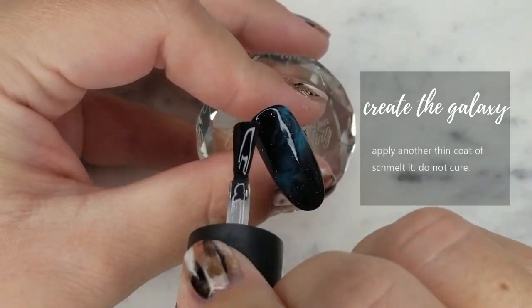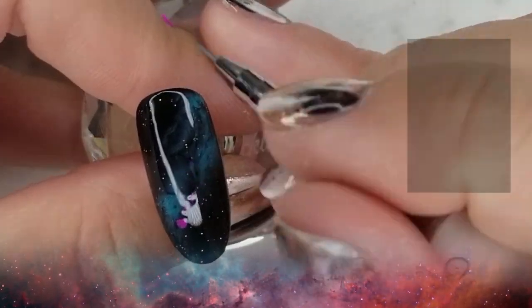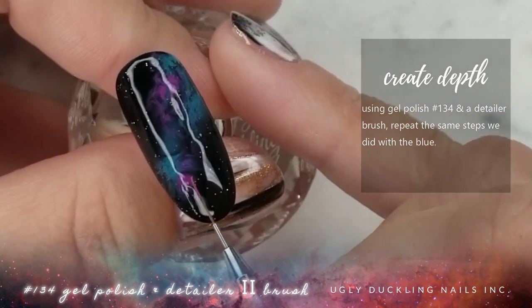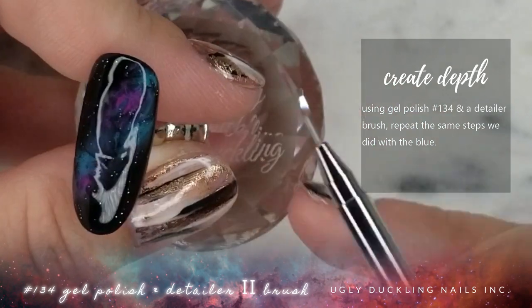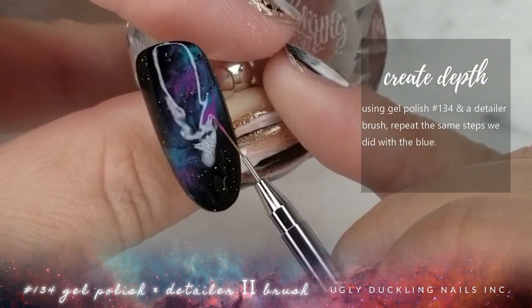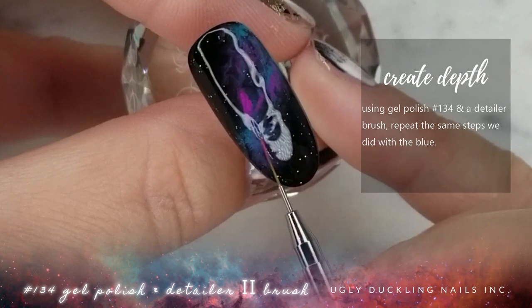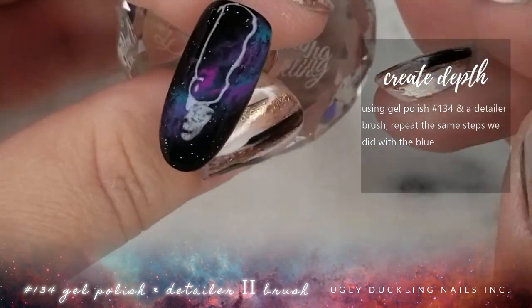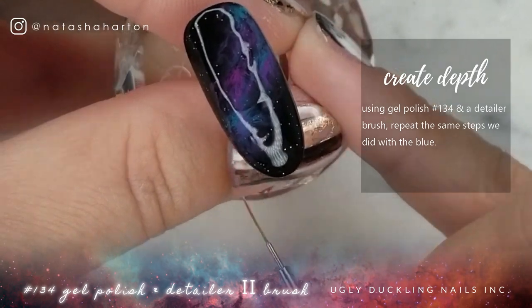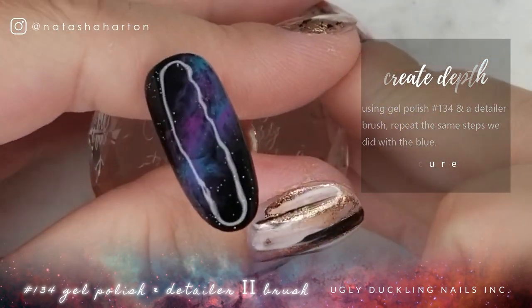Once we've fully cured that last layer, we're going to go back in using clear Schmelt It again — another thin layer. Then I'm going to put a little bit of gel polish color number 134 on my detailer. This is an awesome, vibrant fuchsia purple color. I'm not adding quite as much as I did with 138, because I want that blue to really pop through and I don't want the purple to overpower it. I'm doing the same step — popping some down on the nail, tapping it out, moving it around, and diffusing it a little bit. I'm trying not to overwork it, because I still want some definition. Once you're happy with that layer, pop it in the lamp for a full cure.